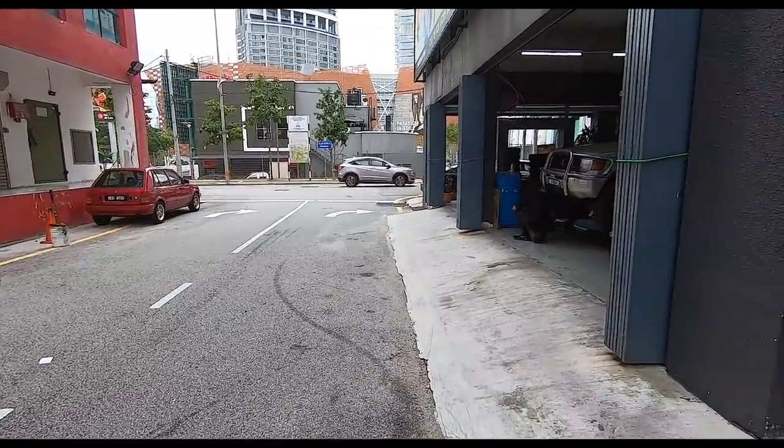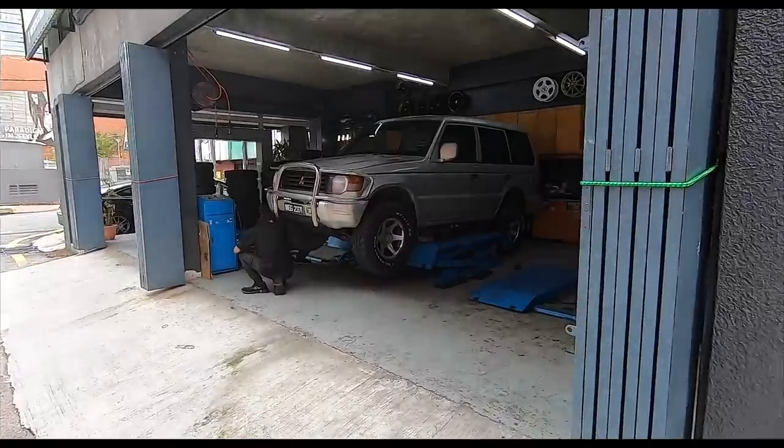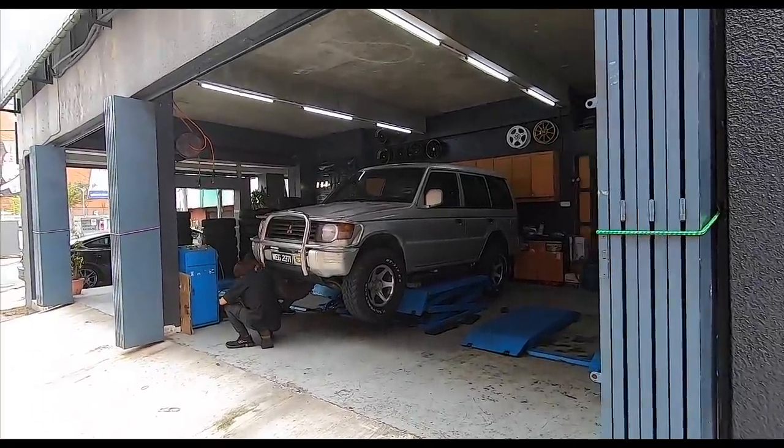All my old school cars are here. The only car not here right now is the Accord, which is at Arkay's place getting ready for paint.